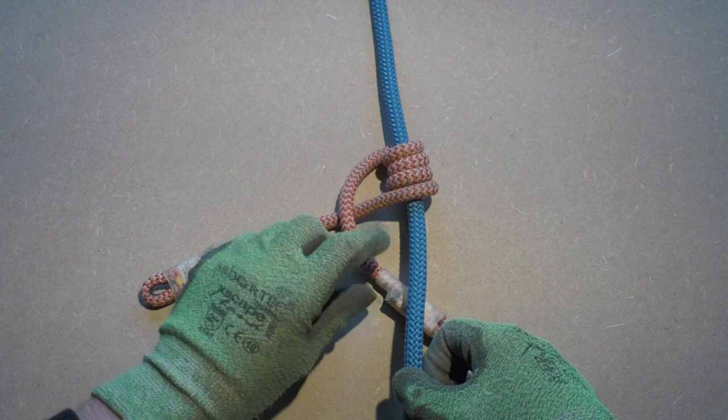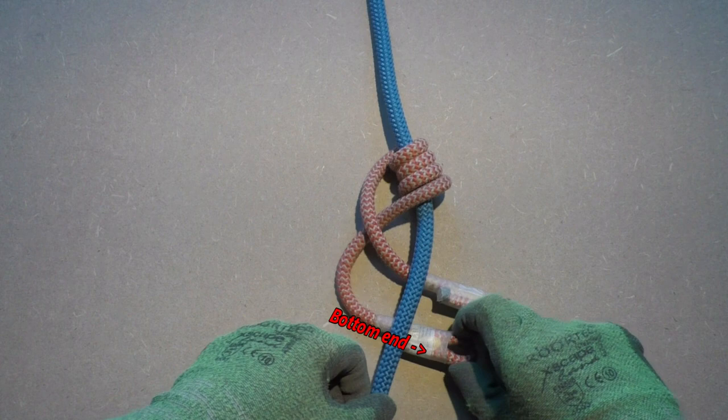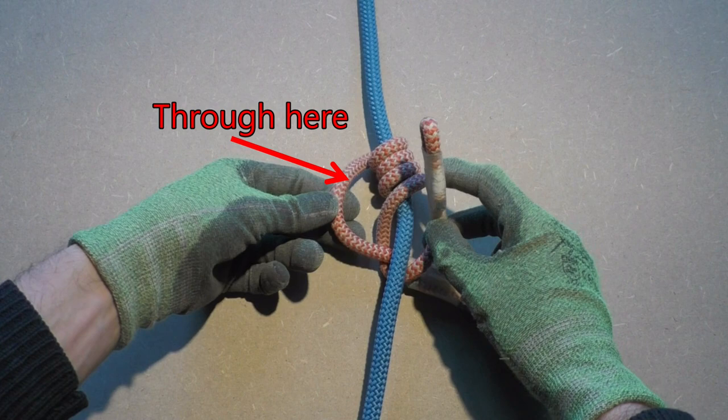Next, we take the top end of the prussic cord and go underneath the climbing line to the right side. Then we take the bottom end of the prussic cord and bring it to the other side as well. Don't let go of this bottom end as we are going to continue to work with it. We take this bottom end of the prussic cord and stick it through the D-shaped loop on the left side of the knot.